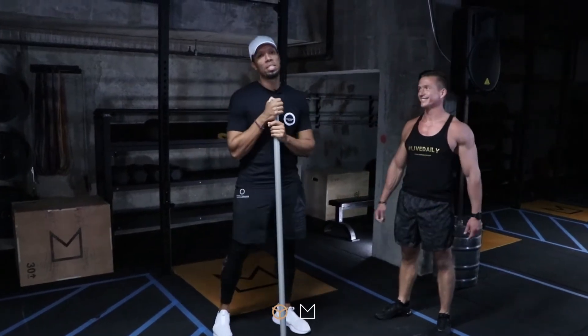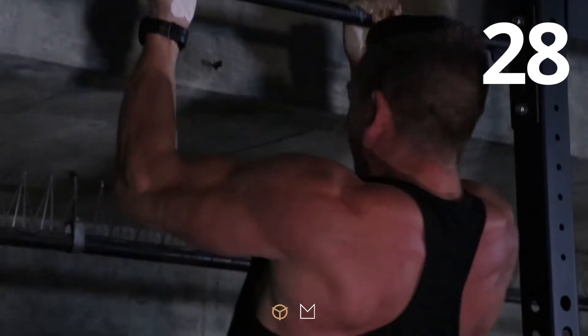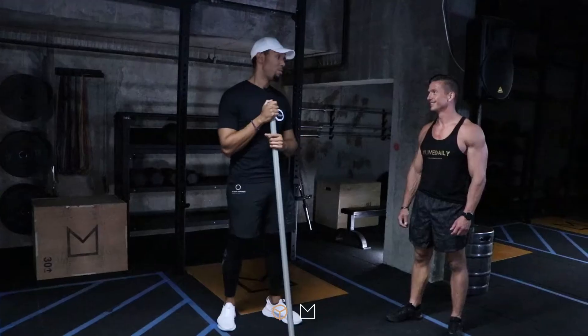Hi guys, Ruben here with Mimboso and Steve Doran. I must admit, Steve, that after that chin-up challenge, which was very impressive, you smashed me basically. You were rather embarrassed and hurt.